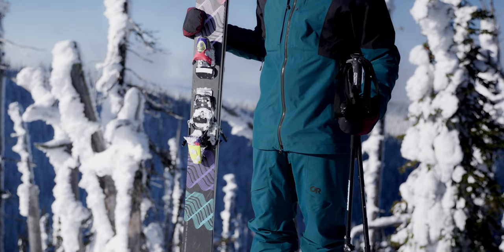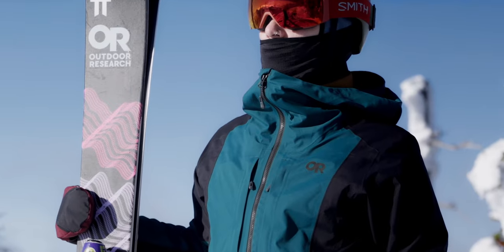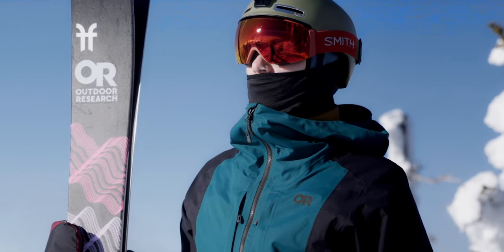For the SkyTour AscentShell kit, we started with three-layer AscentShell fabric. AscentShell fabric is the perfect fabric for backcountry skiing. It's got great waterproof protection, stretch, and it has this breathability aspect that is just totally unique.